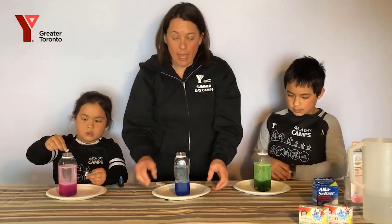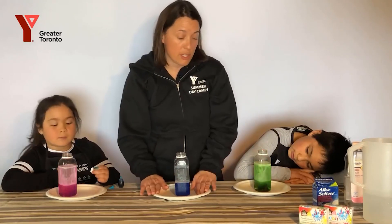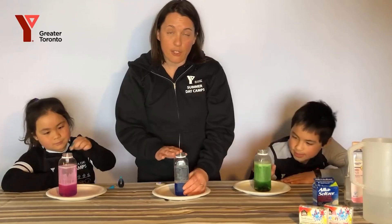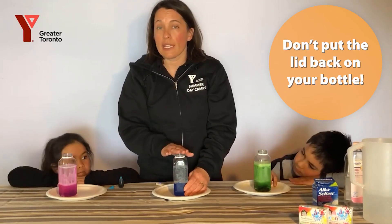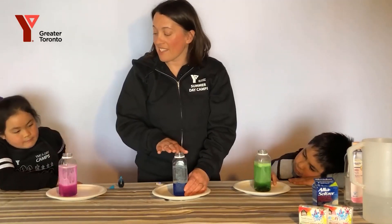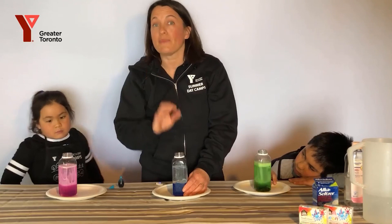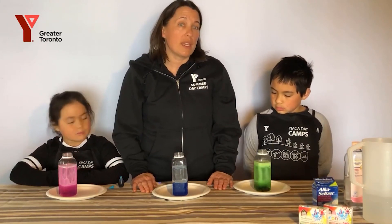One thing to note: after you've finished your activity, if you put too much in it can start to fizz over, so make sure you have a tray underneath. Also make sure that you don't put the lid on the bottle because there is still gas in there — otherwise it will pop its lid. Thank you for joining us today. We hope you enjoyed this simple experiment and we hope you come back and join us again soon for more fun with science.